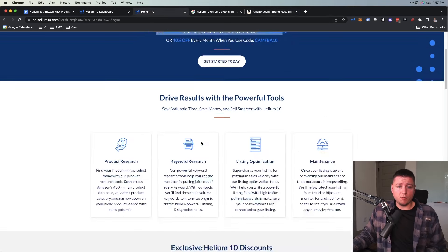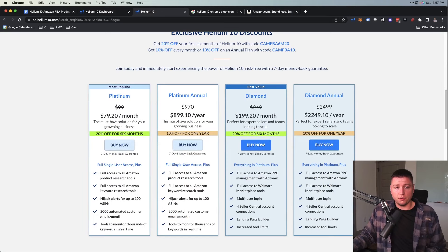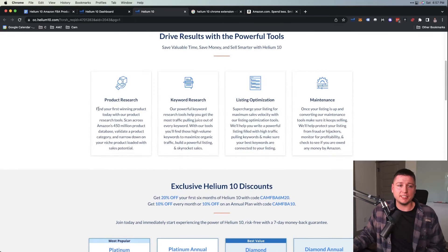The first thing I recommend when you sign up for Helium 10 is just get the Platinum plan first — don't get the Diamond. Also do it month-to-month; you don't need the annual Platinum right now. No need to spend $900 your first year — just get it the first month, make sure you like it, make sure you're continuing on with product research.